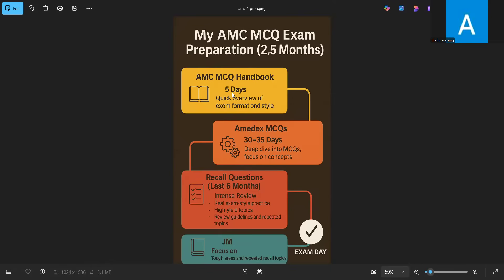I completed the entire handbook in five days and it shouldn't take more than a week. After the MCMCQ handbook, the next layer is doing a question bank.